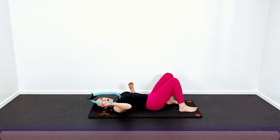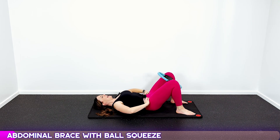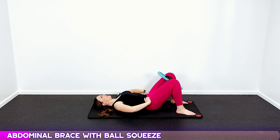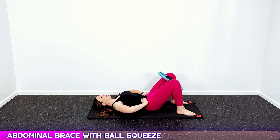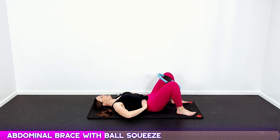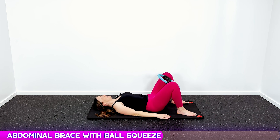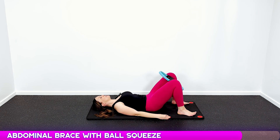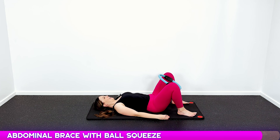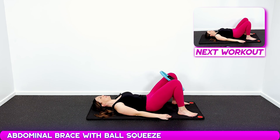Going into our ball squeezes. Grab a ball, your Pilates ring, or a pillow — whatever you can squeeze between your legs. We're gonna do a brace, hold that tight, and then squeeze — one, two, three — let it go. Ten reps total, pulling that belly button in with each squeeze and release.